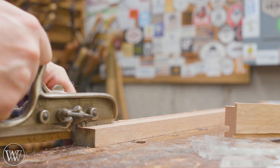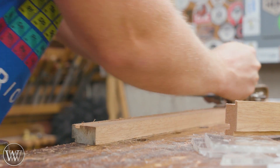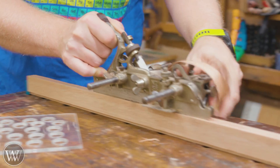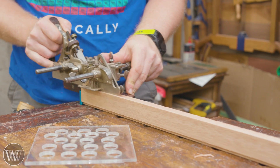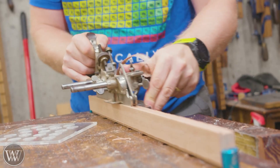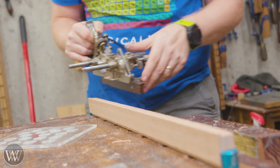For the groove I'm going to use a Stanley 50 — this is my go-to groover. For one of the rabbets I'm going to use my Stanley 45, and for the other rabbet I'm going to use the Stanley 55. Why am I using all of these? Because I have them and because I can.